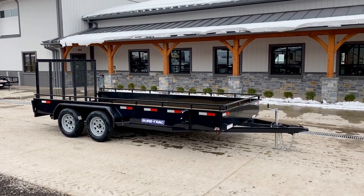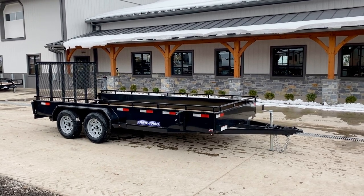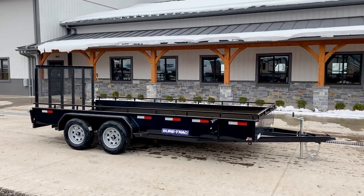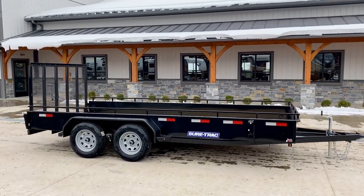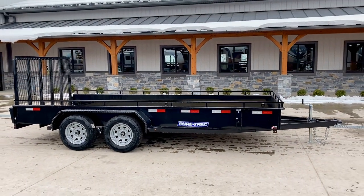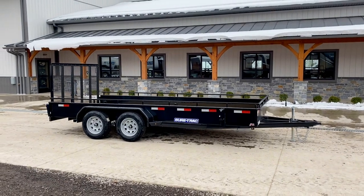This unit's 7 foot wide — it's actually going to measure about 83 inches inside — and then 16 foot long, and that is a pretty true 16 foot measurement. Some customers ask if it's an inch or two longer, but it's pretty much spot on about 16 foot length. The trailer's going to weigh in right around 2,000 pounds empty and give you a net legal payload of about 5,000 pounds.